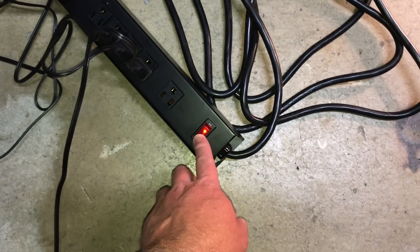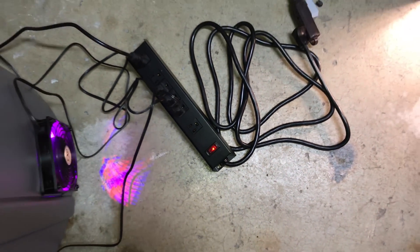Now we find out if these three computer fans can move enough air through the filter.